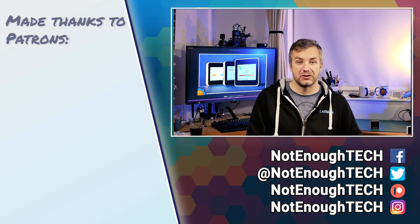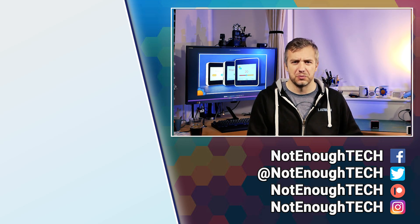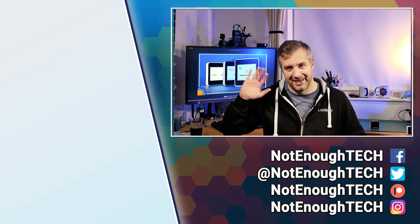So for now, thanks so much for watching guys and I'm definitely going to see you in the next video. You know how all that YouTube stuff and following works. Take care! Bye!